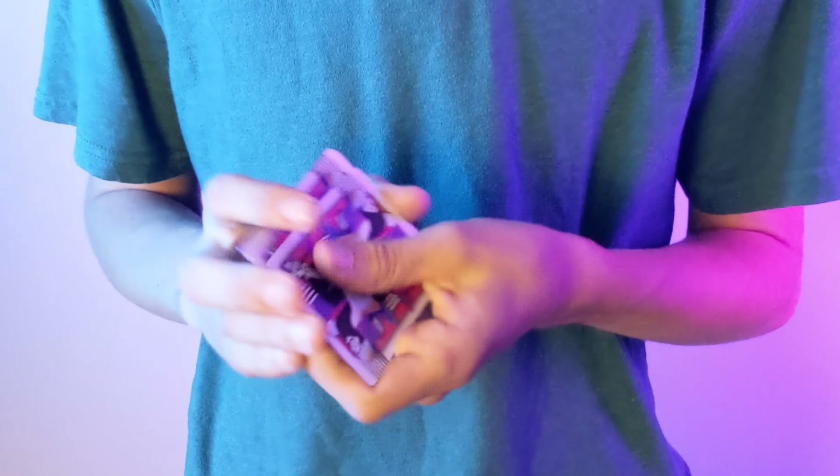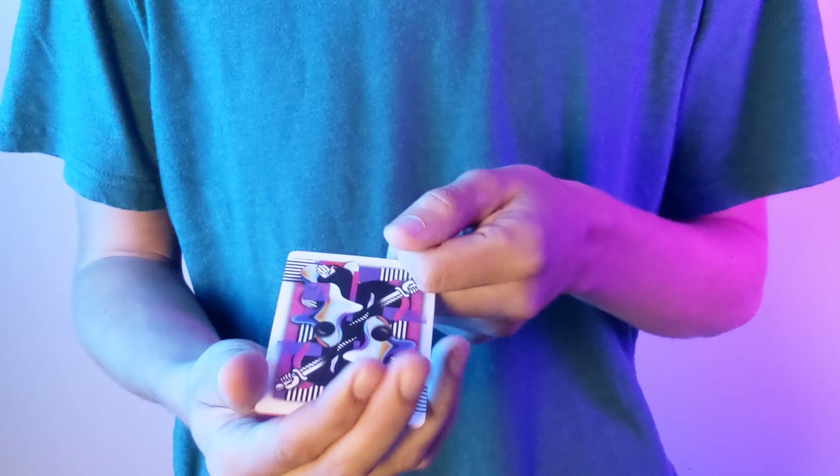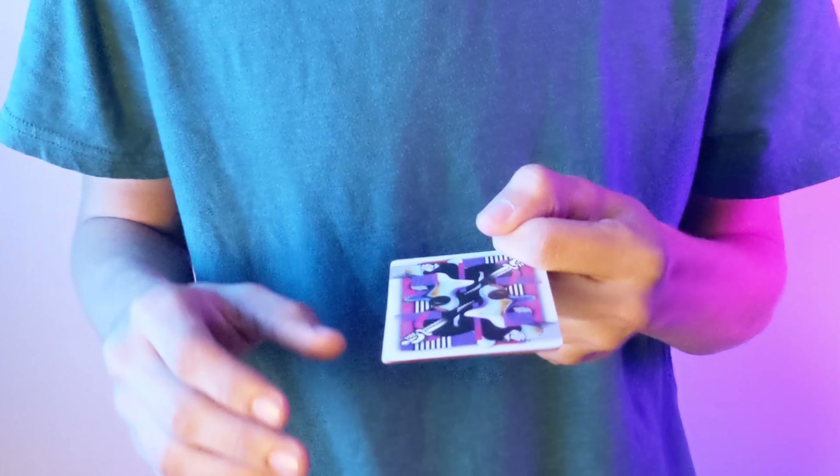It doesn't matter quite where it's lost as long as it's lost — that's what matters. We're gonna take the top four cards and use them to hopefully find your card, so I'm just gonna get rid of the rest for now. We have only four cards and we're just gonna give these a bit of a mix, so even though I haven't looked at them, they're still all mixed up just for extra certainty.